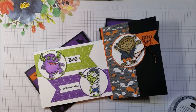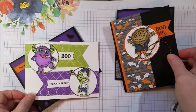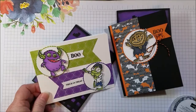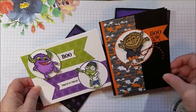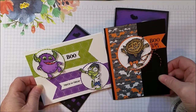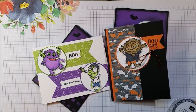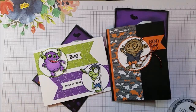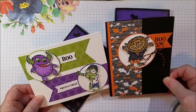Hi everyone! Today I want to share a new stamp set called Boo to You. It's from the Holiday Catalog and it's fun little Halloween monsters. You get three different little Halloween monsters: there's a werewolf, zombie, and a little hiding-under-your-bed kind of monster. They're just adorable. This is a Halloween card that's great for kids because it's not too scary — cute scary. I really like that kind of cute scary. These are great for coloring techniques, which I really enjoy. I used Blends to color them in.